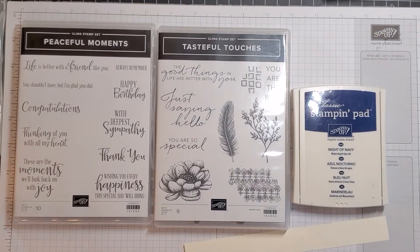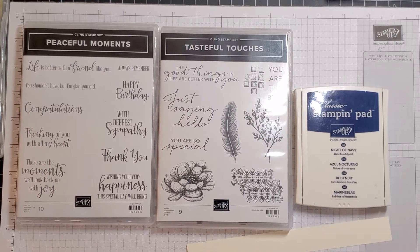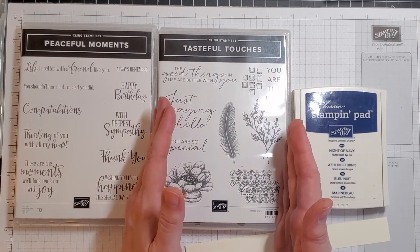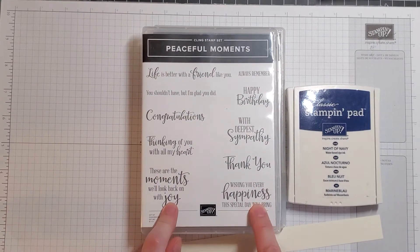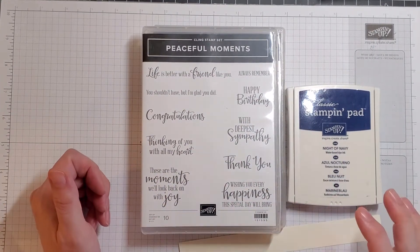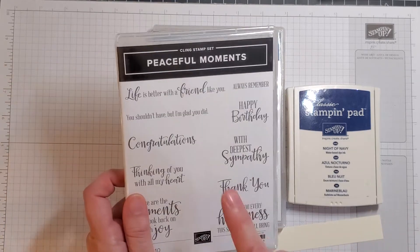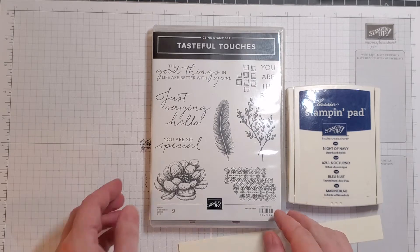Hello crafty friends, it's Elisa from Paisley Papyrus again. I am here with installment number two in our tasteful library. This is the set that I instructed you that you needed if you were going to participate in our library, and this is one of the sets that is optional. No matter what sentiment you pick, it can come from any of the optional sets or even from the original set — this card is going to work for you. For today I have chosen 'Life is Better with a Friend Like You.'